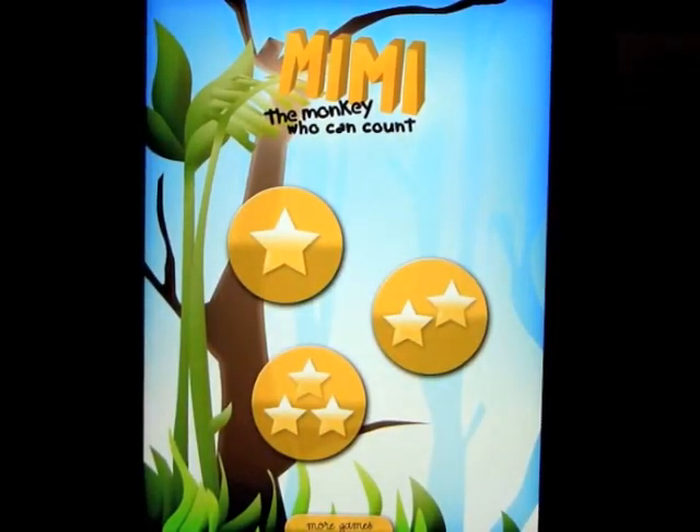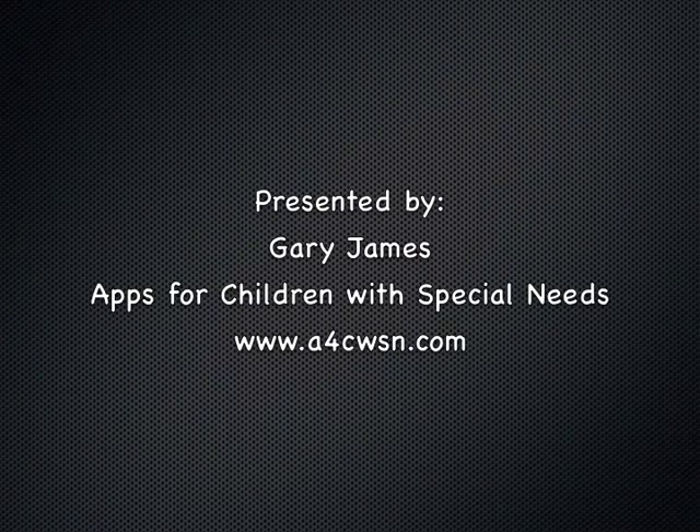So you get the idea. Very simple, really nicely done, very smooth graphics. Everything works very well together. It's a good way to help your children learn how to start counting and doing a little bit of math in a fun way without really doing homework. Anyway, this is called Mimi the Monkey Who Can Count.